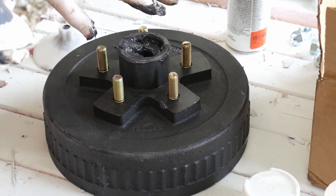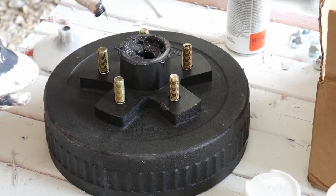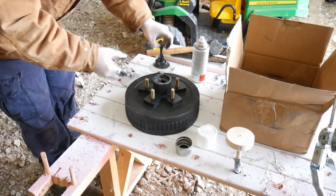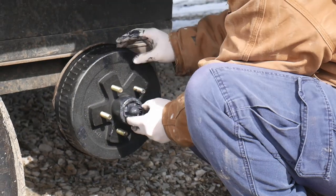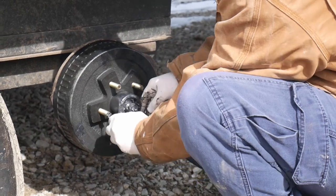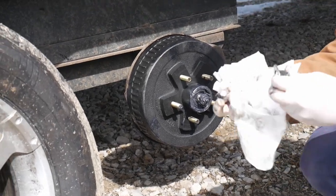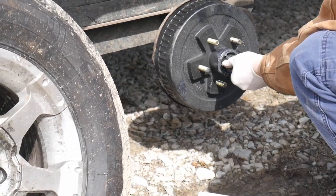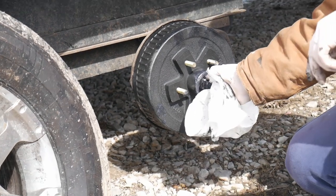This side does not have a seal on it — what seals it in is the castle nut and the washer. Slide the drum right on the spindle — it's a nice tight fit. Wipe the extra grease off the splines. Now grab the washer and the castle nut — the washer goes on first, and then the castle nut gets threaded on.